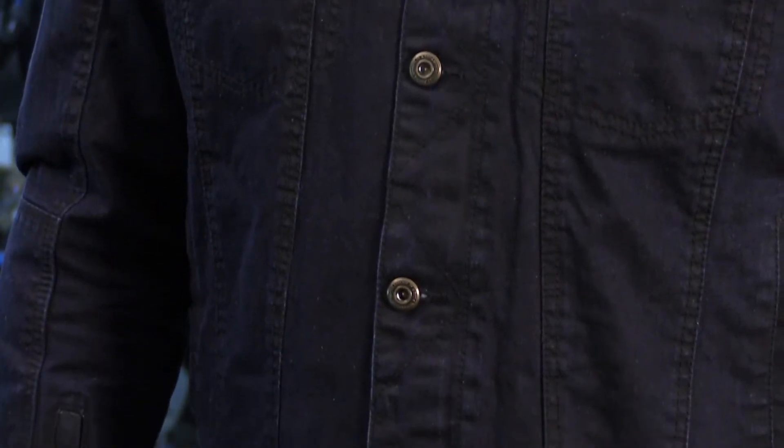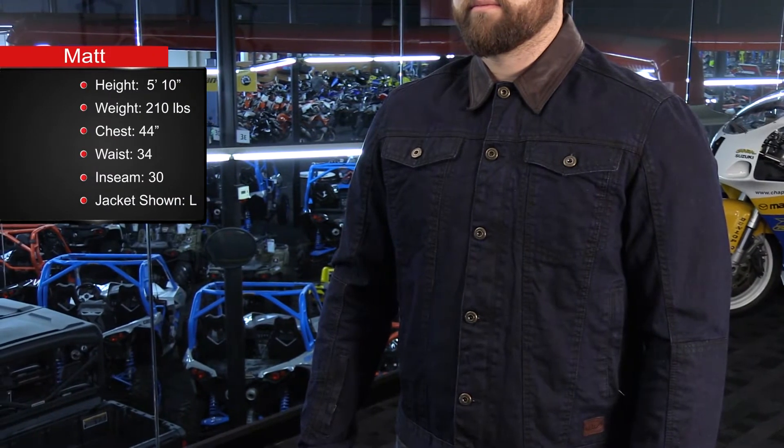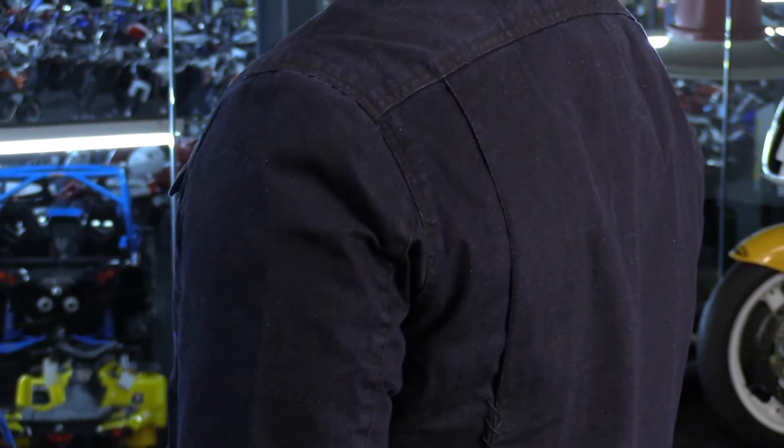This has a 10-and-a-half ounce denim chassis with a leather accent around the collar, and it just fits good. I'm 5'10", 210 pounds with a 44-inch chest, and a size large fits me spot on. A little bit tight in the biceps, but that's overlooked by the amount of room in the core and shoulders. There's a lot of mobility thanks to the gussets they've incorporated.